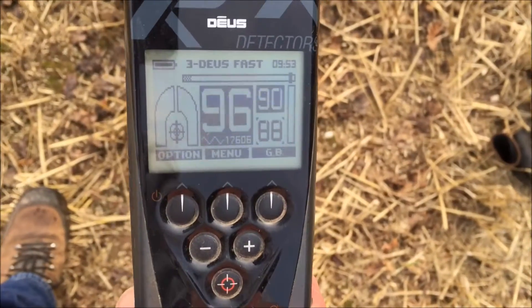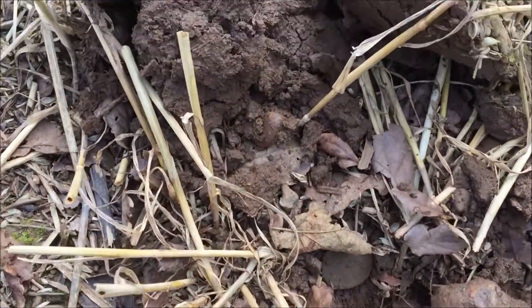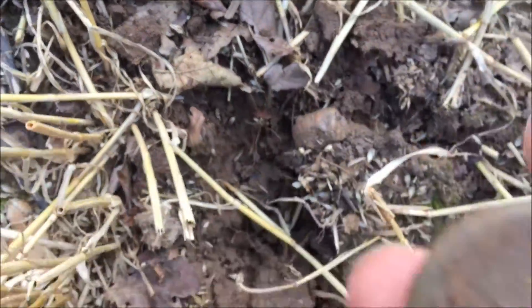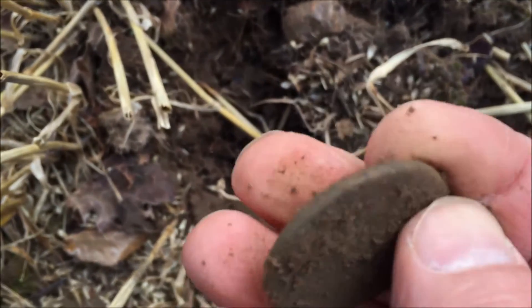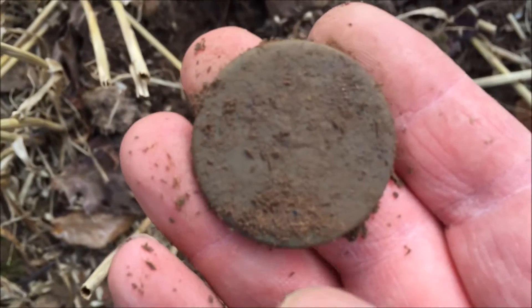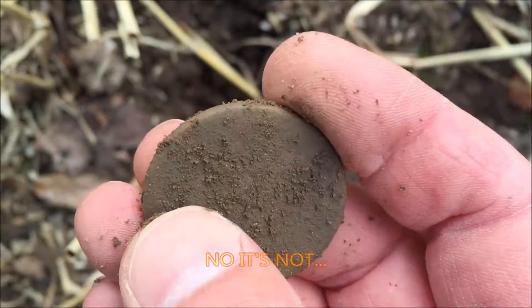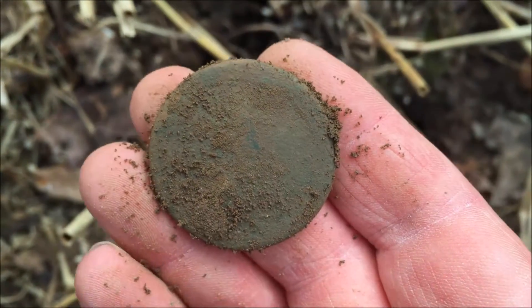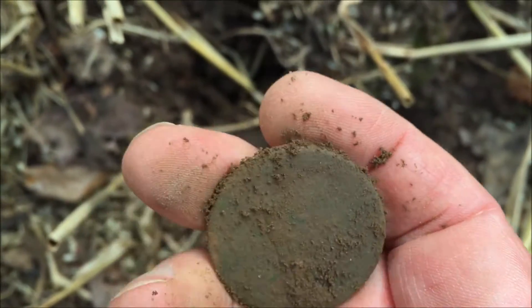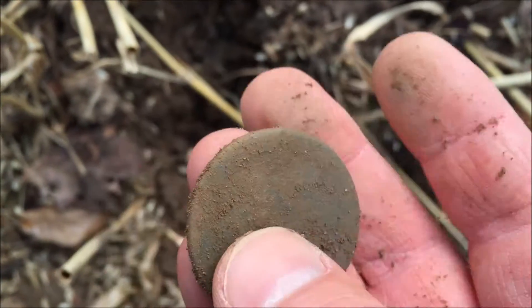Right, if you detect in the UK, this is probably the highest signal you get off any coin — ninety-six, ninety-seven. Occasionally it goes to ninety-seven because it's a cartwheel penny, I think. Toasted, cartwheel though. It's not thick enough. There it is — just worn to death with the rim round it. But that's the highest signal I've ever had on the Deus for a coin, ninety-six touching on ninety-seven. Right, cool, let's move on.